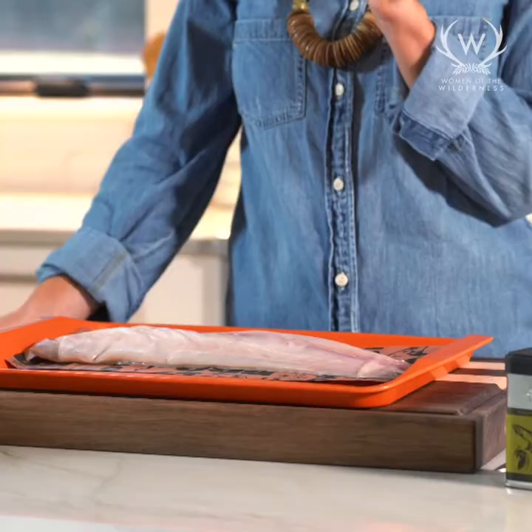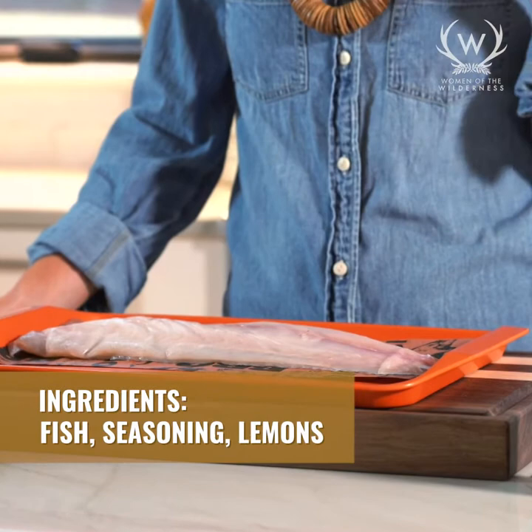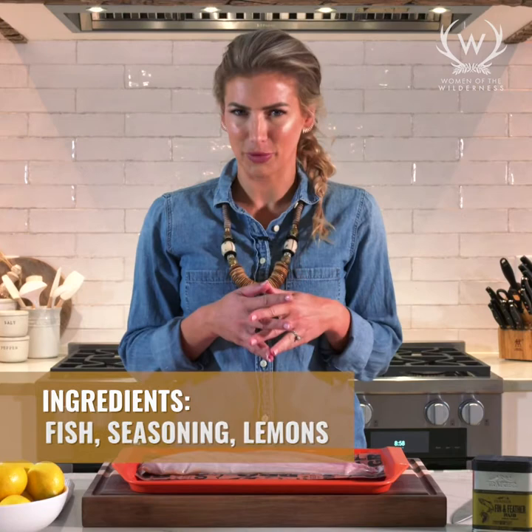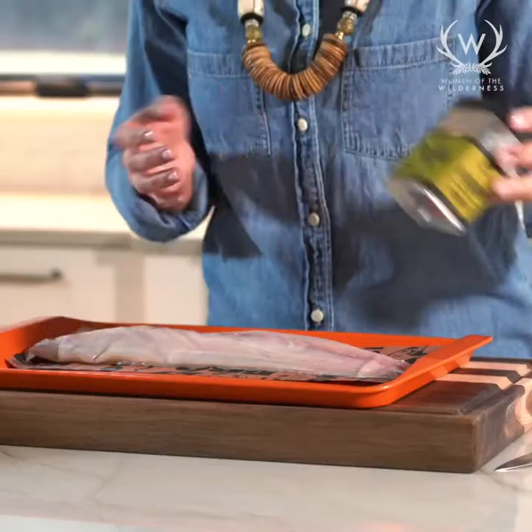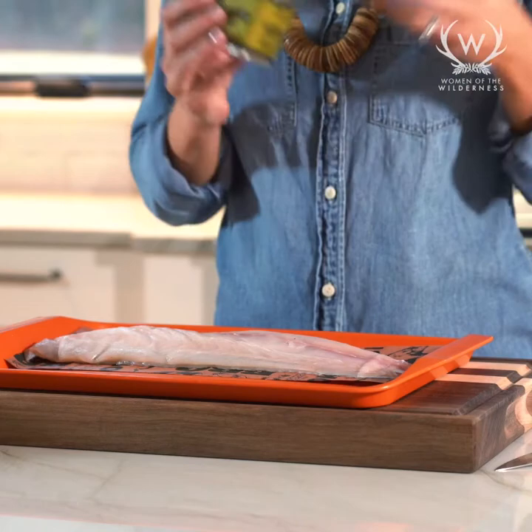You really only need three ingredients. Today I am using a filet of sea bass, which is delicious. We often use salmon — I love salmon. I'm from the West Coast and that's kind of what I grew up with, so we use a lot of salmon or halibut, but really you can use any kind of fish that you prefer. You can really adjust it and change it to whatever your tastes prefer. I'm gonna be using the Fin and Feather Rub from Traeger — I love the Traeger rubs.